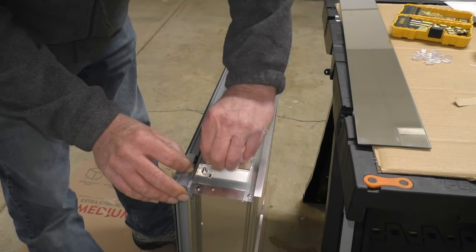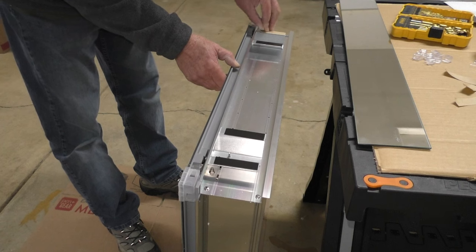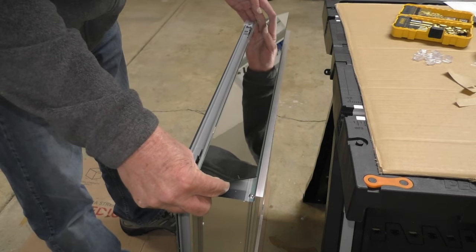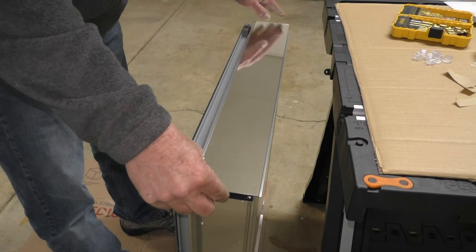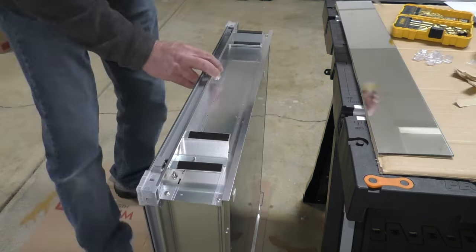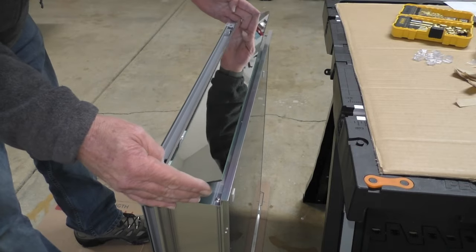After the brackets are installed I'll remove the backing tape, align a side mirror, then press down and hold the mirror in place for 20 seconds. Then I'll repeat this step for the other side mirror.